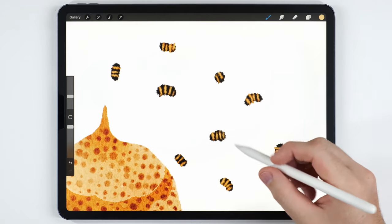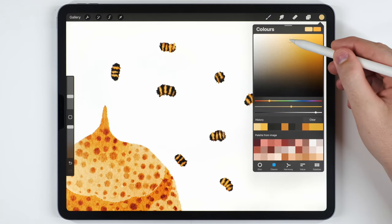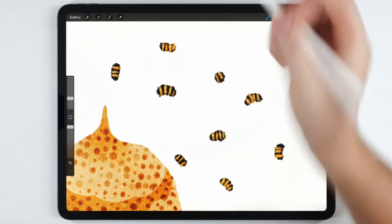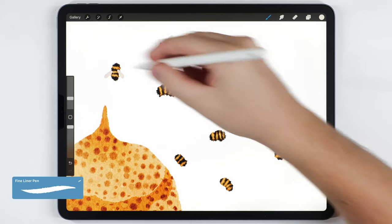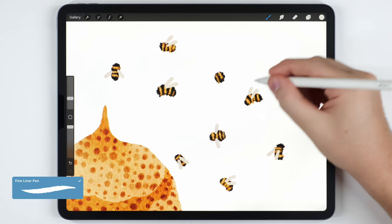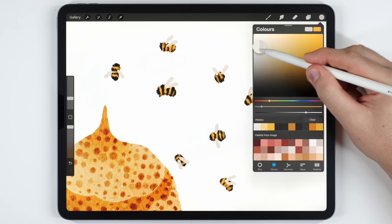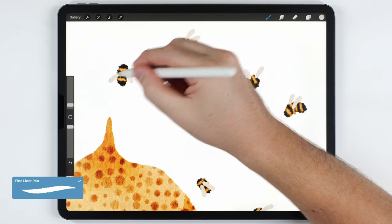Once the bodies of the bees are finished, we can move on and paint the wings. For the color I'm going to choose a very light warm gray tone, continue with the Fineliner Pen at a pretty small size, and just draw on the wings somewhat randomly. To finish up the wings I like to add a little bit of texture, so I'll darken the wing color slightly, shrink my brush size, and scribble a little bit on each wing.